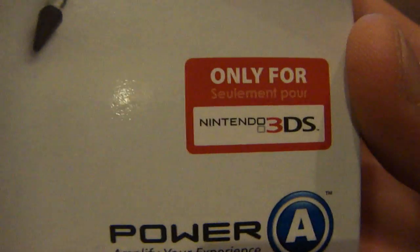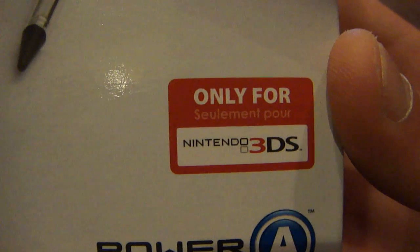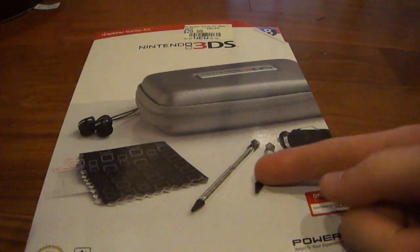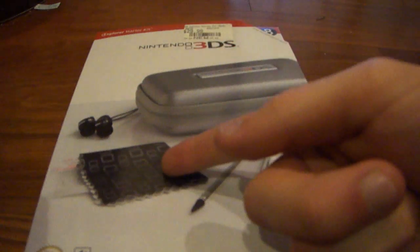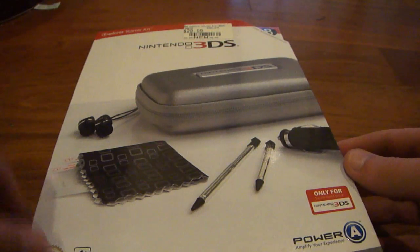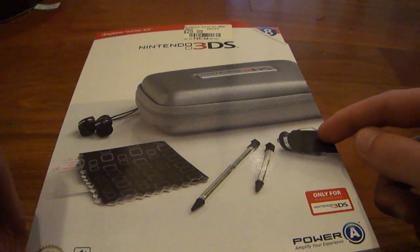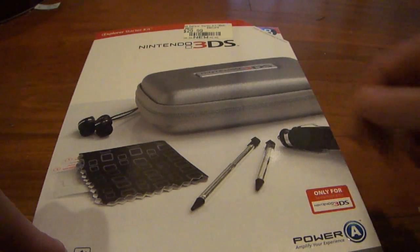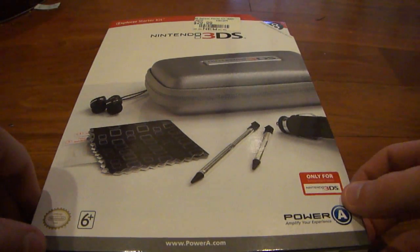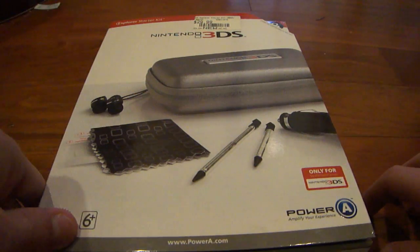It is for use only with the Nintendo 3DS system. So for those of you that have a DS or DSi, you can't use this. You could probably use the stylus and the microfiber cloth, but the car charger, the case, and a few of the other accessories you will not be able to use. Unfortunately, but anyway, it's not a big deal.